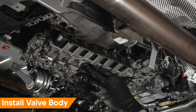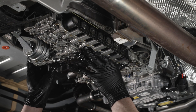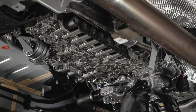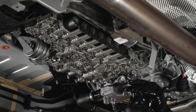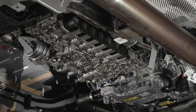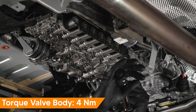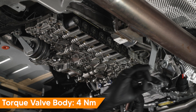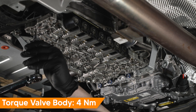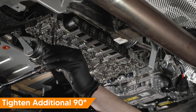Align and install the valve body. Install all fasteners finger tight. Lightly tighten all fasteners in an alternating criss-cross pattern, then finish with an additional 90 degrees.